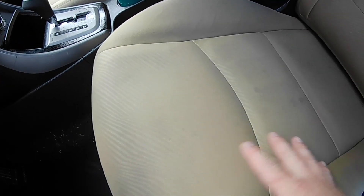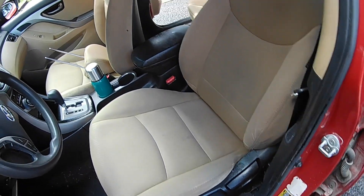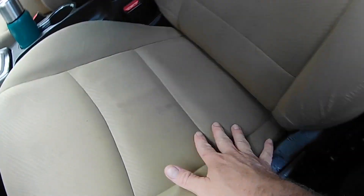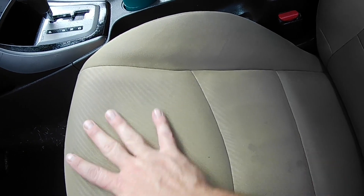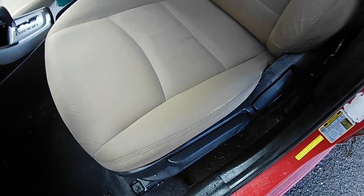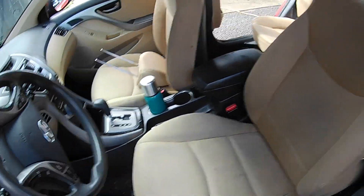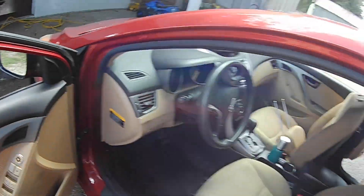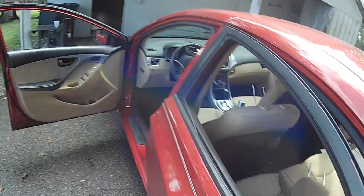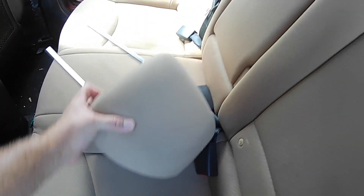I showed you all the video of the seats before. There is still some staining — you might can see that spot there. There's some dark staining from just sitting since it was new. But the big chocolate stains and sweat stains are gone. I'm going to take it while I've got it and vacuum out the floor and go over the carpet too, just because I have it for 24 hours.